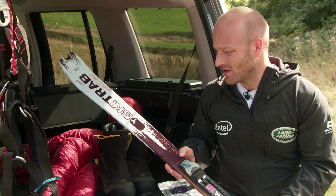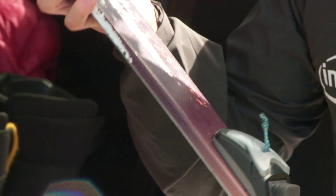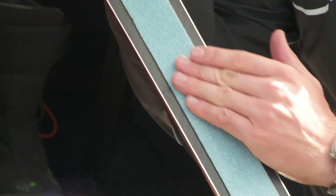We've got these backcountry touring bindings — there's a bit at the front that flips up and the boot clips in. Crucially, when you flip it over you can see we've got these strips of fabric which are sort of four-wheel drive for skis. This is how we get traction on the snow — they're smooth in one direction and they grip in the other.